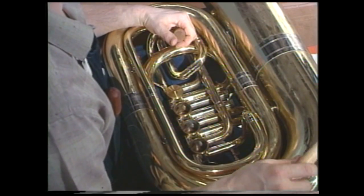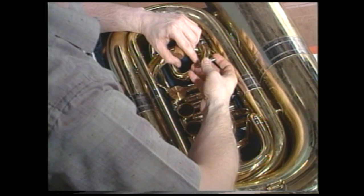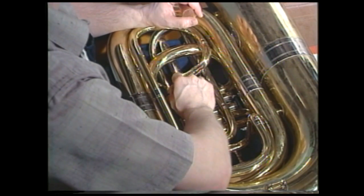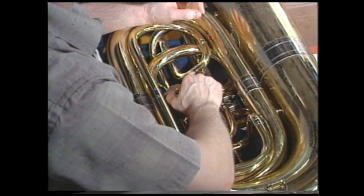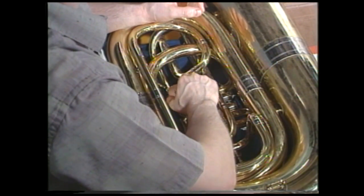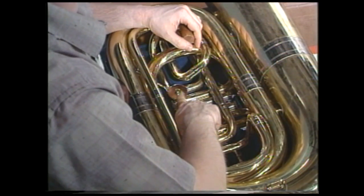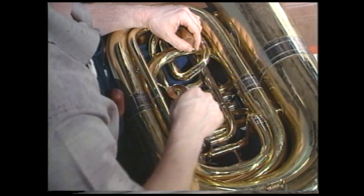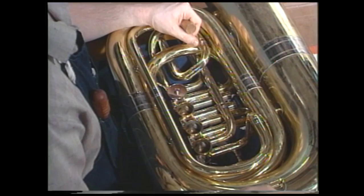Now we will replace the bottom cap, which we have already placed grease in the threads — as we previously talked about as a trick to keep it from becoming stuck. We will put this on finger firm, not so tight that it creates difficulties removing it. Don't worry at this point if the valve does not move — we'll show you in the next procedure when this is freed. Now we repeat these procedures for all the remaining valves in our instrument before we turn the horn over.